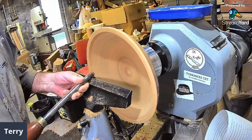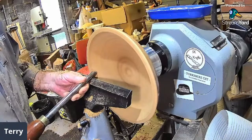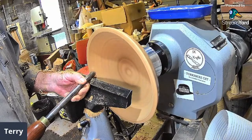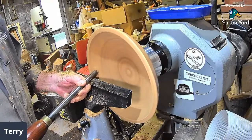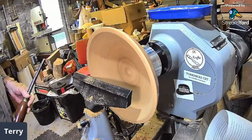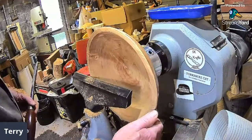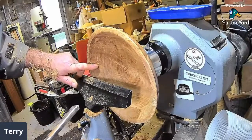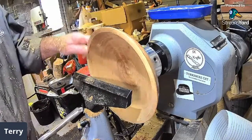Oh, there's that knot! I'm trying to smooth it out — it's just a big lump. I'm doing a shear scrape. It doesn't like it because it's loose — it might be gone now. It's so soft and punky, so I'm just going to sand that. I wouldn't want to be scraping that bit.